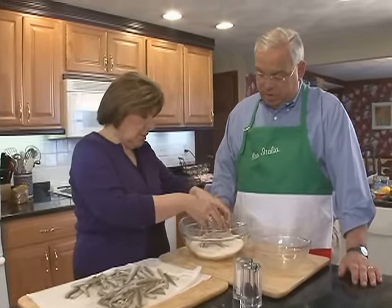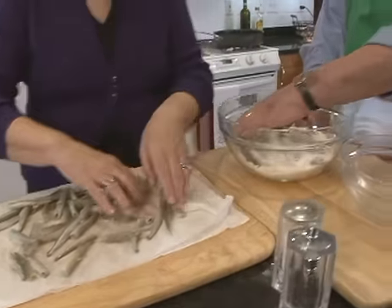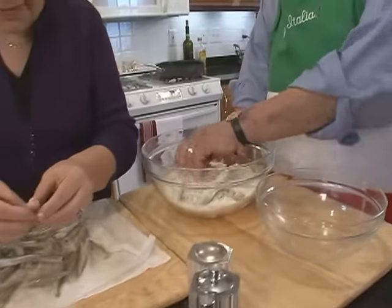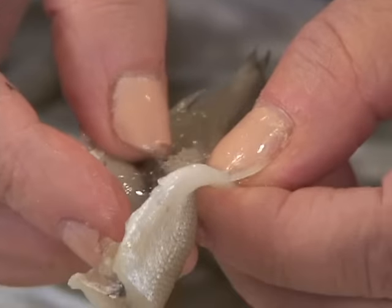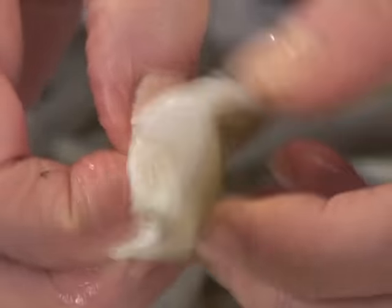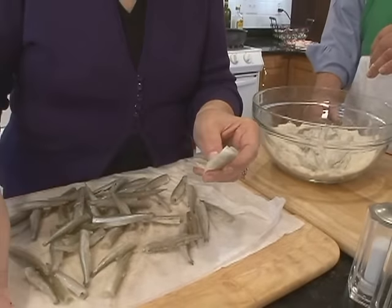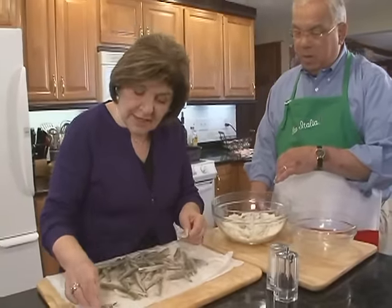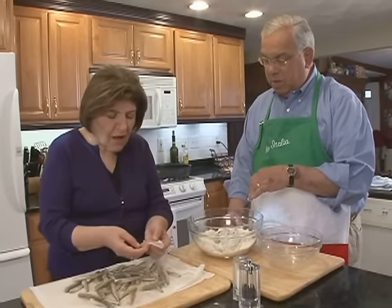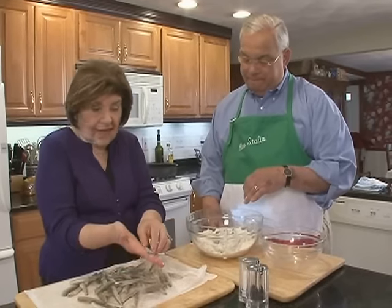So we're going to put the smelts in here, just like we did the shrimp. These are already clean, but if you look into a smelt, you can still feel a few of those little bones. Let me pull that out for you. See that? We're cooking these with that bone in. That's protein. The bones are so small that you just chew them and eat them. But if you wanted to take them out, you could do just that, and then they would lie flat like that.